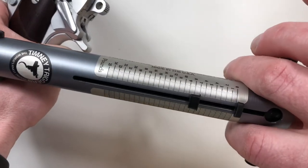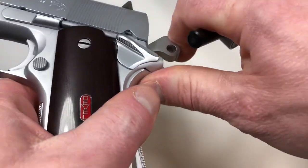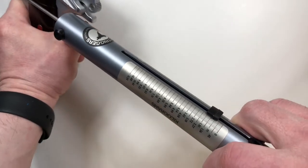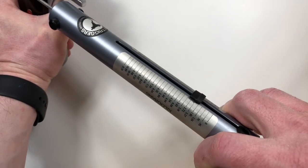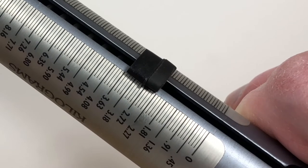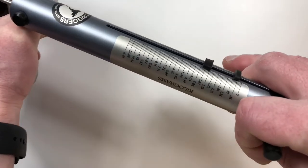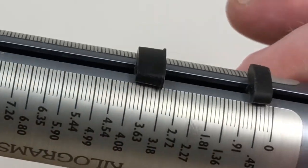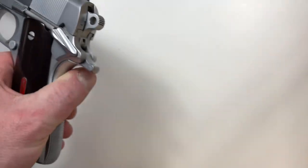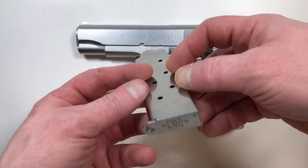There's a lot of bounce on the gauge. It says seven pounds, but I think I bounced an extra pound — let's do that again and see where it breaks. Seven pounds. That's a pretty heavy trigger.